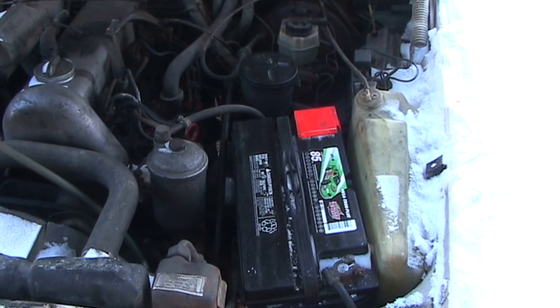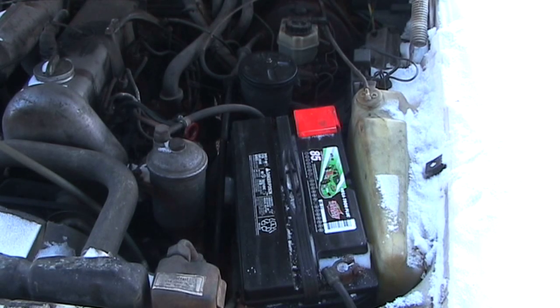Another nice thing about this car is that it came with a brand new extra-large Interstate battery with an awful lot of cold cranking amps. The car also came with a real nice, very beefy, brand new starter.